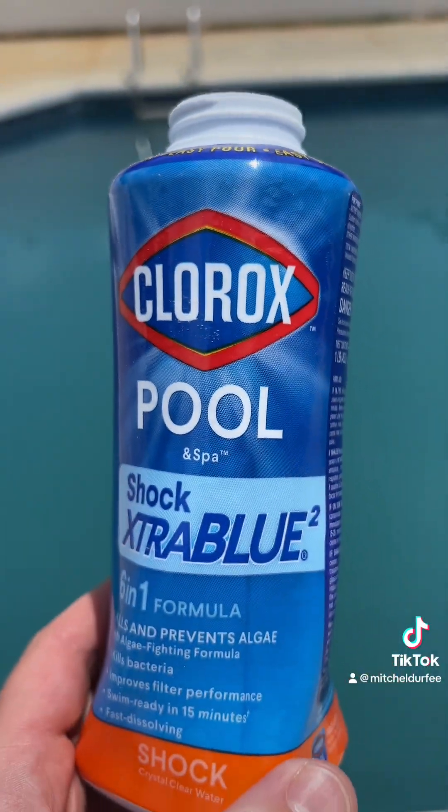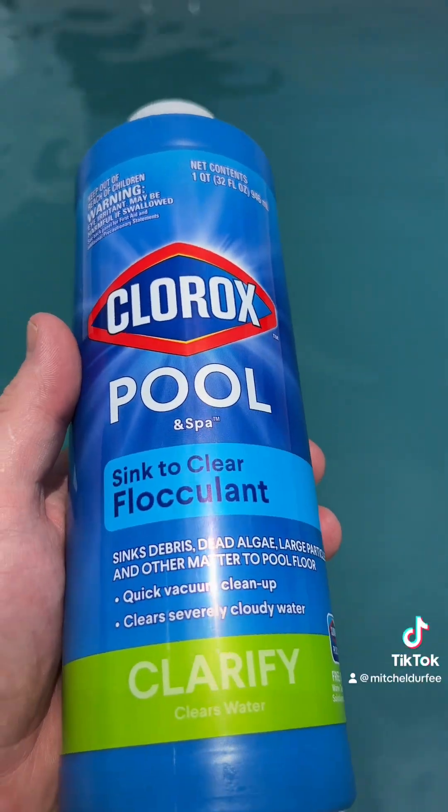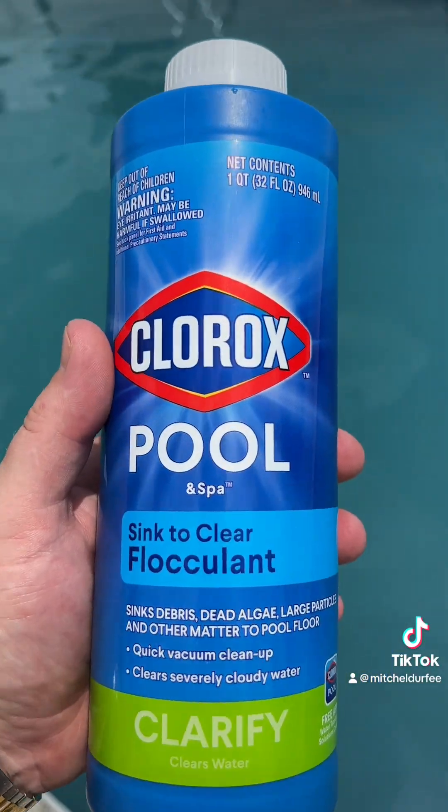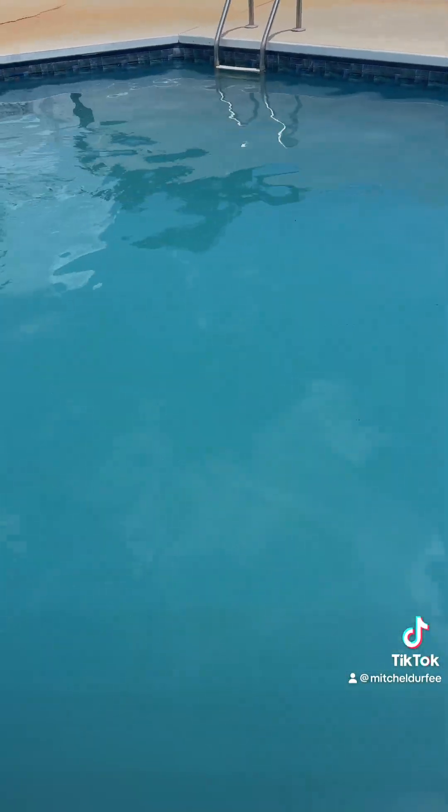I like to shock it and run the filter for about two to four hours. And this is the magic right here — what this does is it'll take all the stuff that's cloudy and it'll make it sink to the bottom. All I have to do is pour it down in here and let it circulate for two hours.